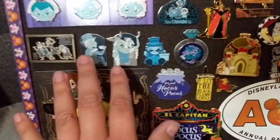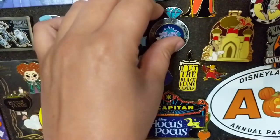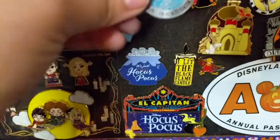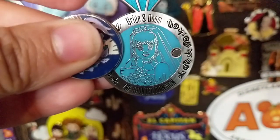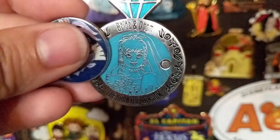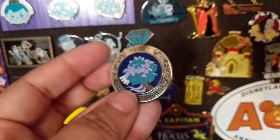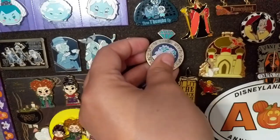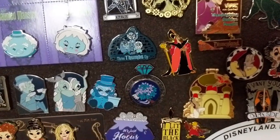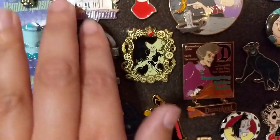Coming down from my Haunted Mansion section, I have this open edition pin from the parks in the form of a ring with a bouquet. If you move the bouquet it slides out to reveal Constance the bride holding an axe — she's like 'hurry back.' It does say Haunted Mansion with little designs along the side and says 'bride' and 'doom.' I got this from the outlet a couple years back for a great deal. Above that is a two thumbs up hitchhiking ghost pin that I got from the outlets last year. So that wraps up my Haunted Mansion section.